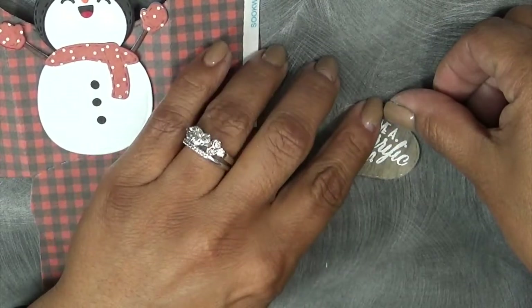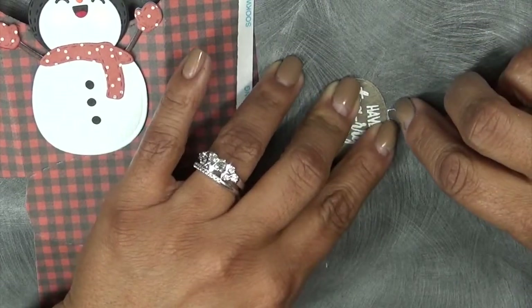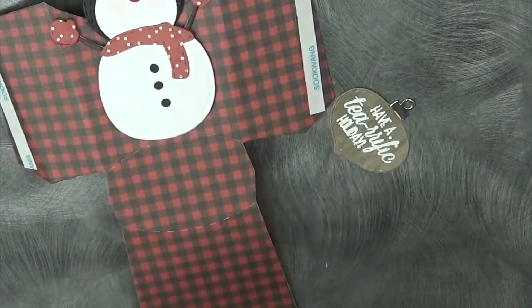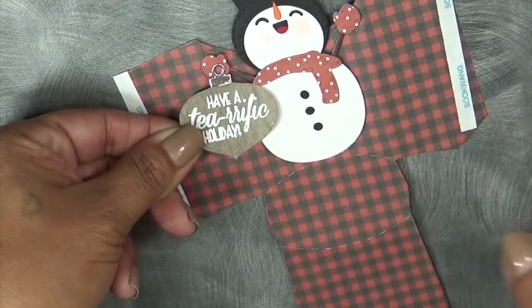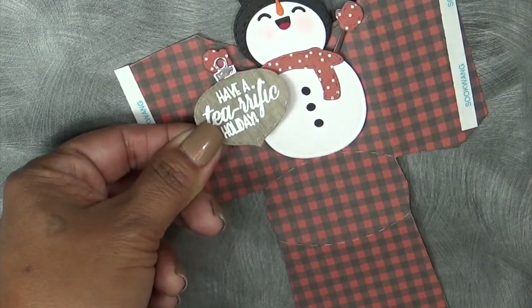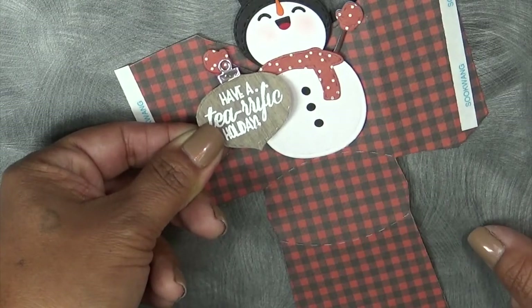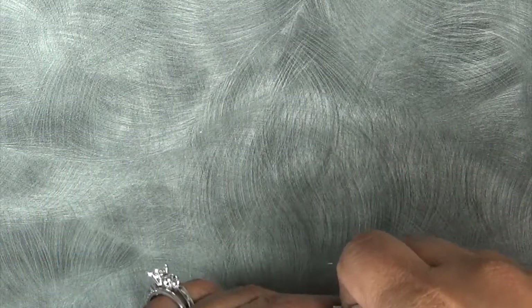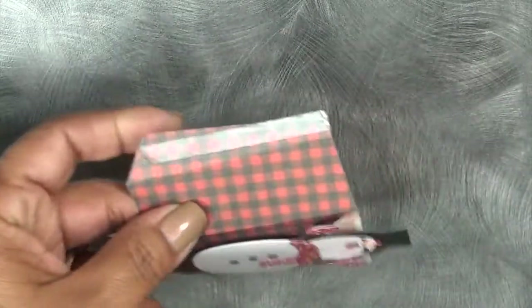I drink a lot of different flavors, so I'm going to go ahead and give her the ones I'm into right now. I thought this would look really cute, and I'm going to have it kind of hanging from the little hand. Let's put the box together first, then I'll determine how to attach that. There are two score lines, so I'm just going to go ahead and put some score tape on these little edges.